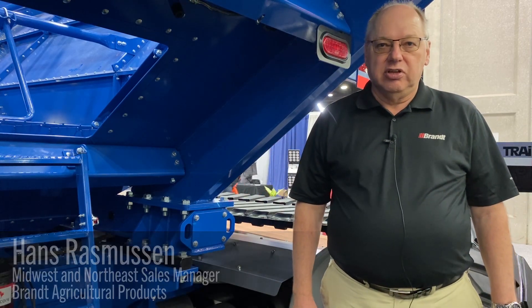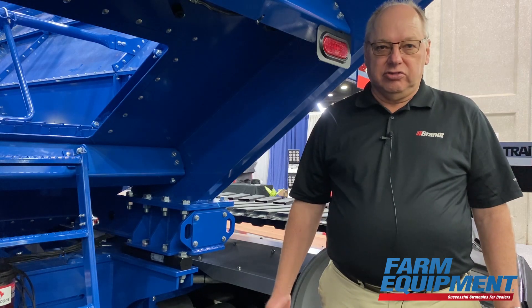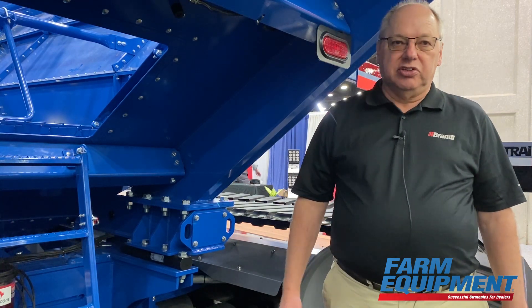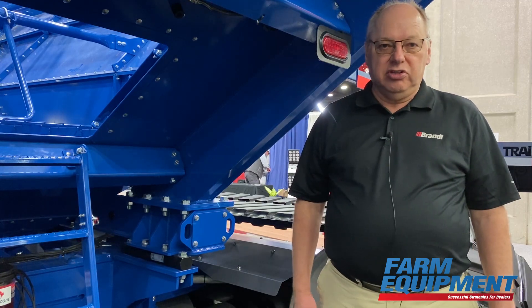My name is Hans Rasmussen. I'm with Brandt Agricultural Products. We make grain handling equipment and tillage products, based out of Regina, Saskatchewan and Hudson, Illinois. I'm the regional sales manager for the Midwest Northeast.